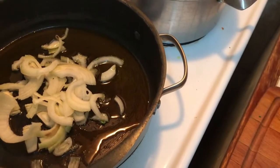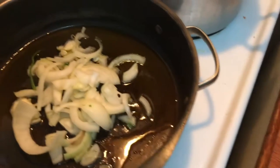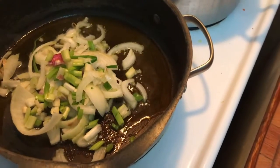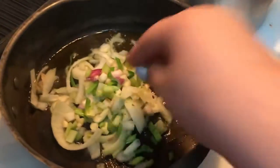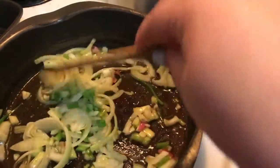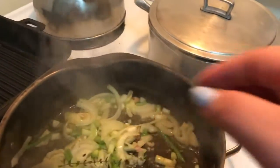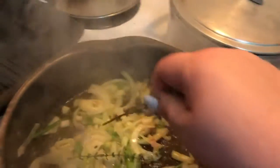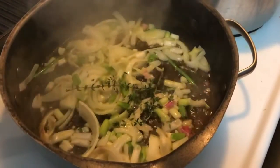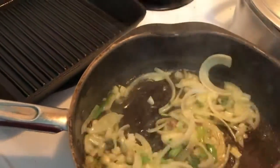So first you put in the one medium onion sliced, just like so. Then you add in the two scallion chopped and the three minced garlic cloves. And you're going to let that sauté. So I put some olive oil in the skillet, about three tablespoons of olive oil. And then as well, I'm going to put in some fresh thyme, and I'm just going to break that up just like so and put that in there. And then while that's all sautéing, I'm going to add in the rapini.